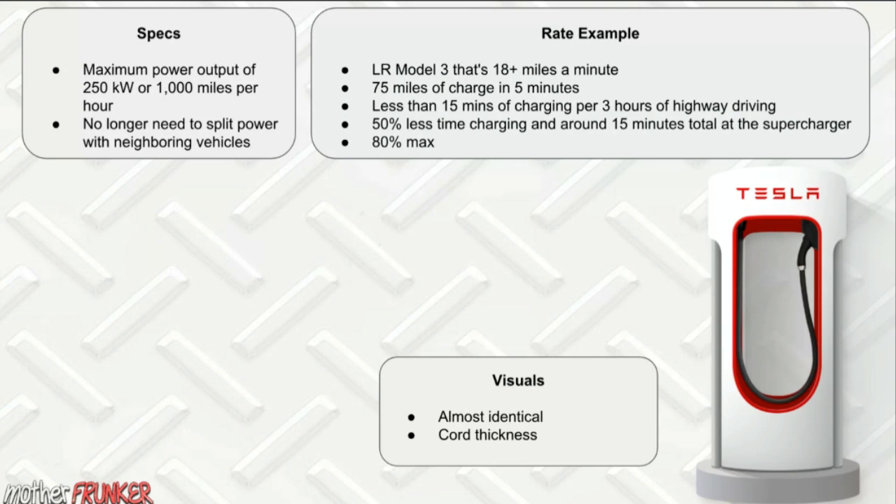Tesla says it's 50% less time charging, with an average of around 15 minutes total at a Supercharger. One thing I noticed is it maxes out at 80% — you can't actually go up to 100%. I'd imagine this is to preserve battery longevity or as a safety measure, but I could be wrong about the 80%, so let me know in the comments.